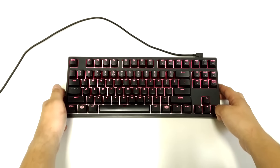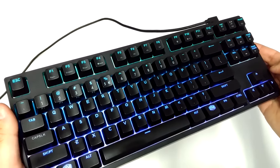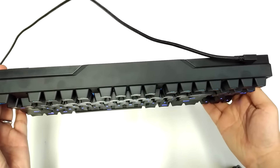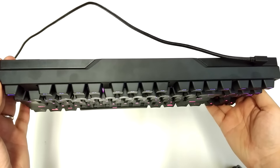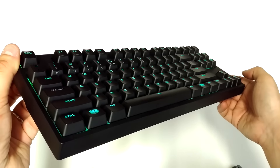Resumindo, é um bom teclado mecânico, de pequenas dimensões, altamente personalizável quer em termos de macros quer de aspecto, e muito recomendado para quem joga. Obrigado por terem ficado desse lado e até à próxima review ou unboxing.